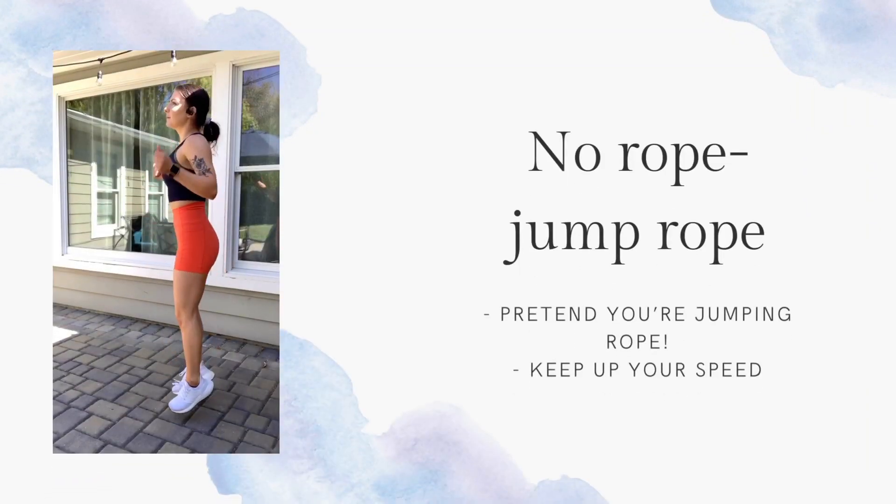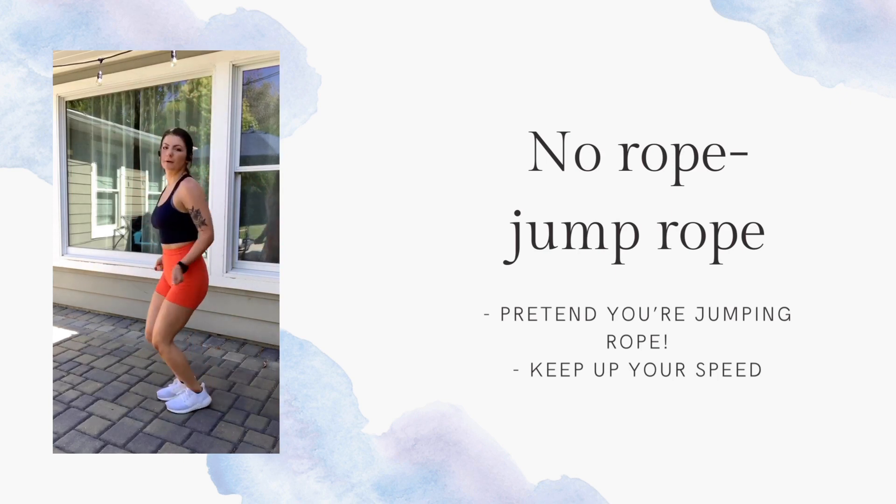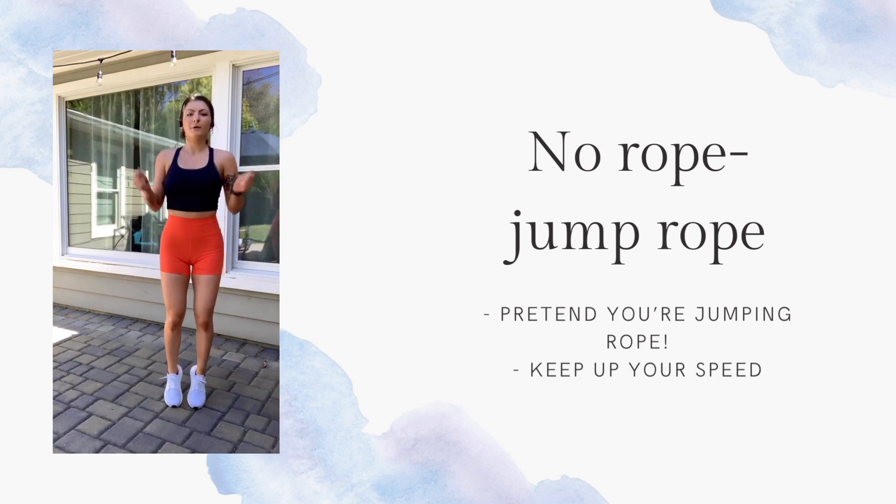The next move is a no-rope jump rope. Essentially, just pretend you're jumping rope and you've got the form. Keep your speed up for this one because it is pretty simple.